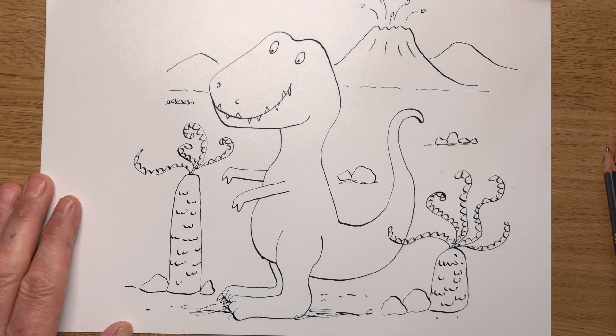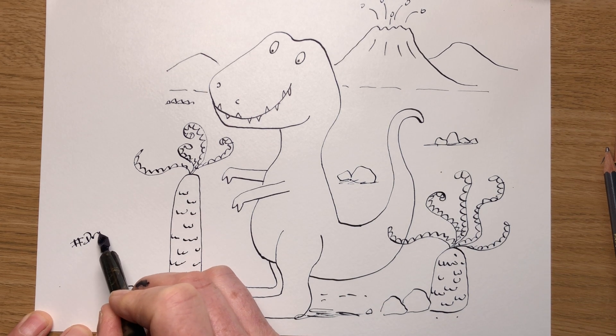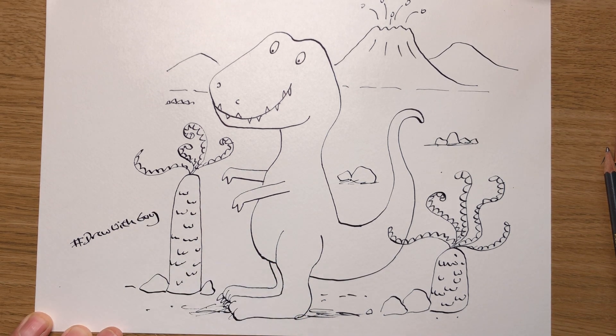And there you have a T-Rex. I'd love to see your drawings, so post them and add the hashtag DrawWithGuy — that's one word — and I'll be able to see them. Well done, you're an artist. See you next time.